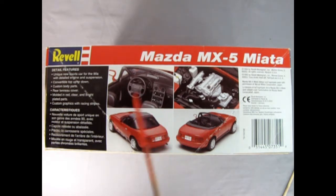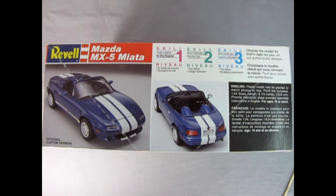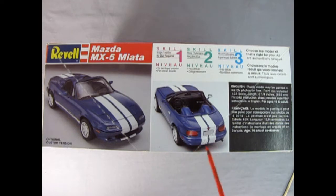Here we have a shot of the interior. Unfortunately, unlike the Japanese cars I've reviewed in the past, there is no right and left hand side dashboard — you basically just get the left hand side. There's our engine, and the rear three-quarters with the top up and a rear three-quarter with the top down. If you turn the box over you get to see the optional custom version with a custom front end, the tonneau cover to cover up the bucket seats, and the custom rear end.